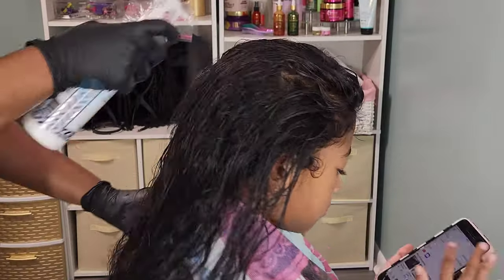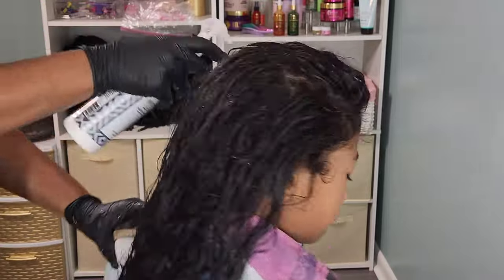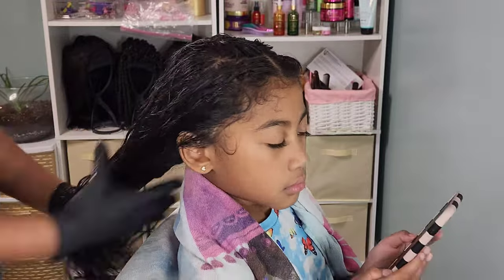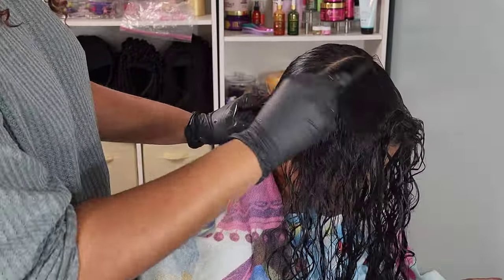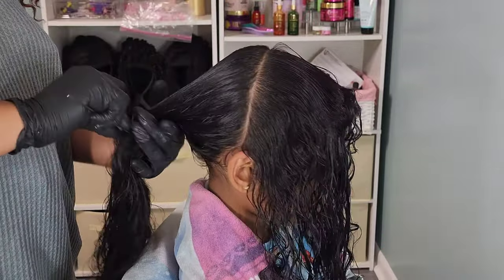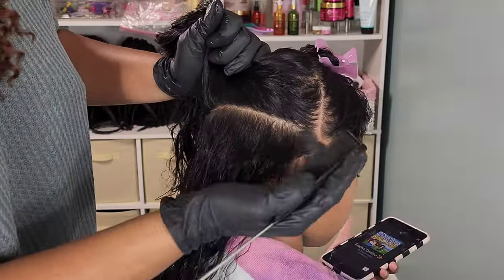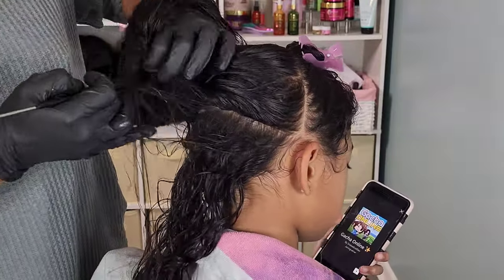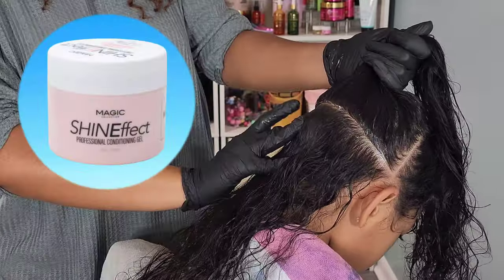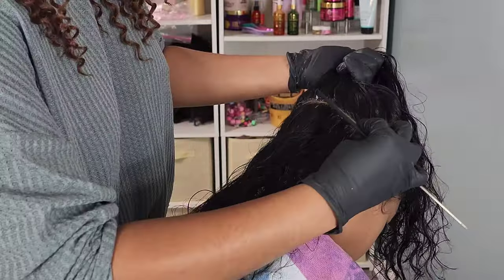So here we have Kehlani freshly washed. My first product is going to be the Pretty Strands Leave-In Conditioner. I speak highly of this leave-in conditioner every time I use it. It's very lightweight and I love that I can just build it up as I go — if I feel like I need more product, I can do that without making the hair feel gunky. I'm going to section off Kehlani's hair into three main sections: the front part, the middle piece, and the very back. I go in with the Shine Effects Conditioning Gel for clean parts.